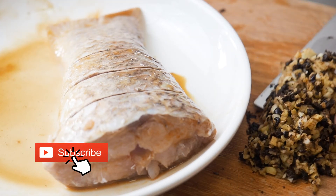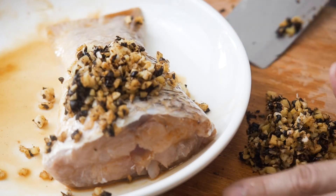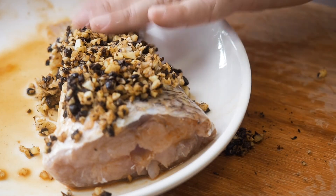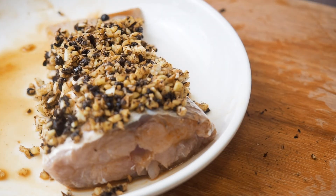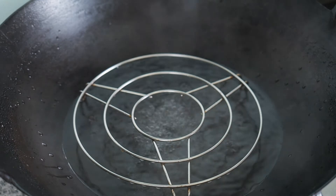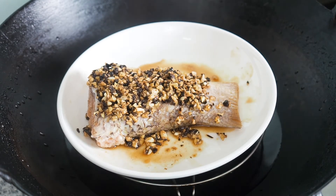Spread the chopped up mixture onto the fish. Steam the fish for about 12 to 15 minutes depending on how thick the fish is.